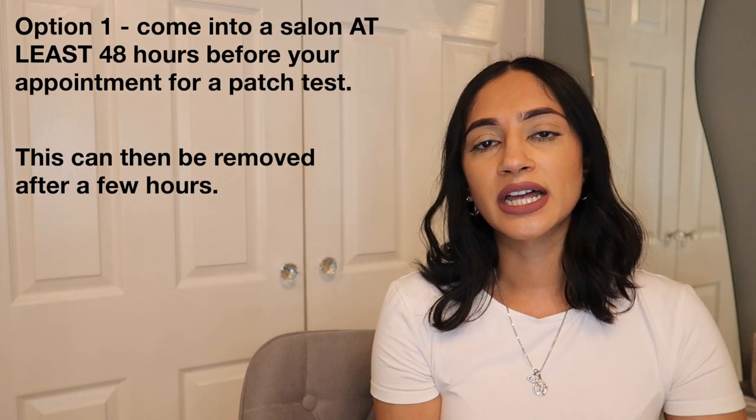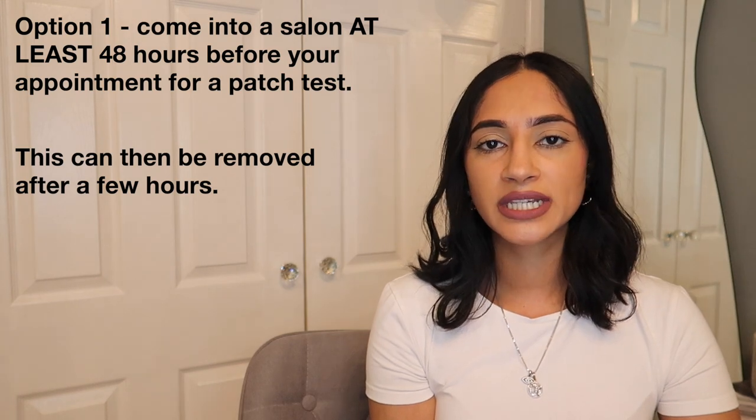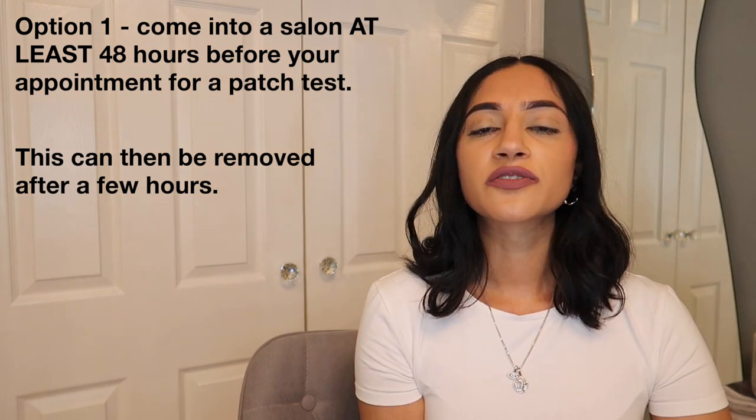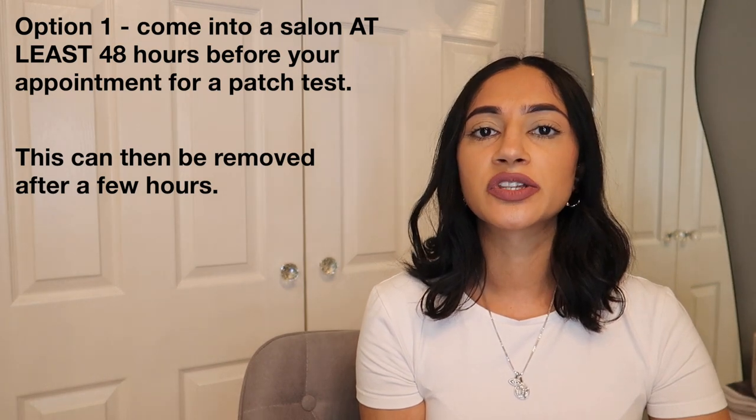The first option is to come into one of our salons for a patch test behind your ear, and this must be done at least 48 hours before your appointment. This is free of charge and no appointment is necessary, so you can just walk into the salon to get this done.